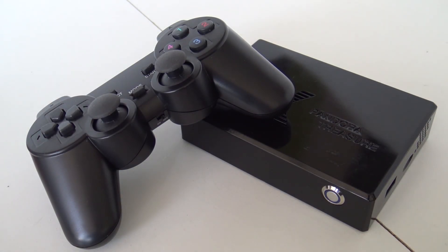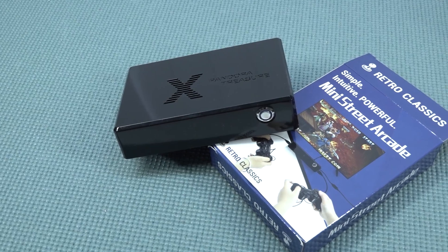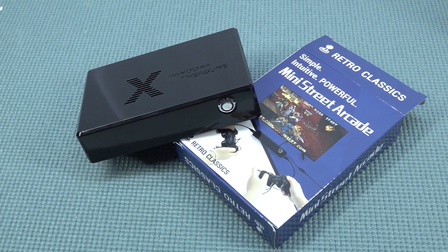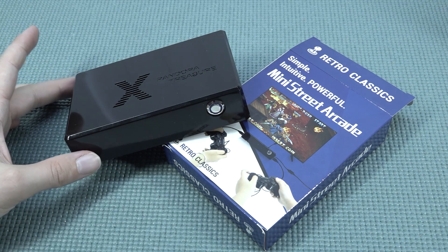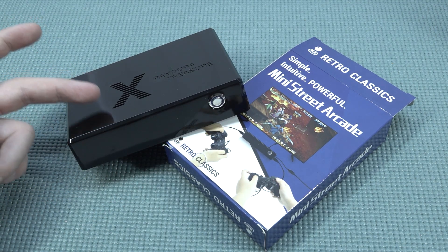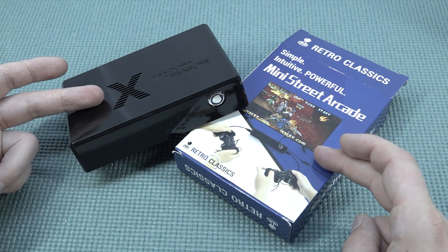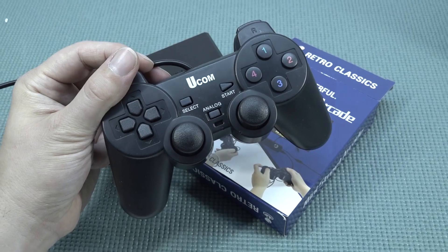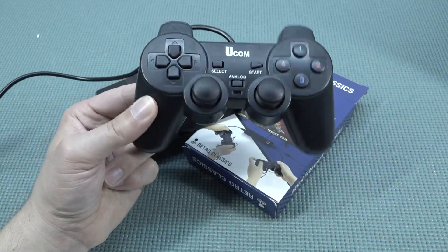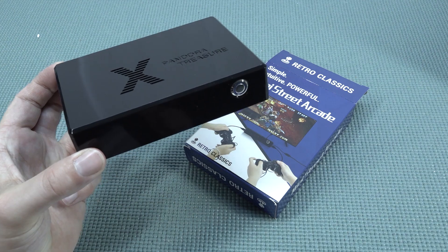So this is what you get with the Pandora's Treasure Pro / Mini Street Arcade — they call it by many names. It's quite outdated, running old software, and compared to modern Pandora's boxes it's clearly behind. The emulation still has problems similar to first-generation boxes like the Pandora Box 5 or 6. It has some fun things going for it, but the overall quality including the controllers is not great. These boxes also aren't compatible with many controllers, so you're limited to the cheap Chinese knockoffs. Thanks for watching — consider subscribing, hit the bell, and I hope to see you in the next video.